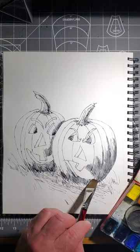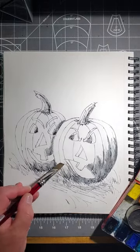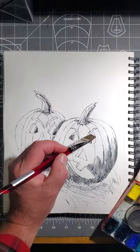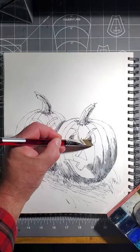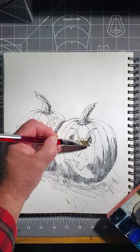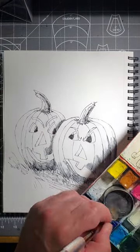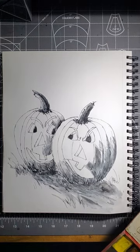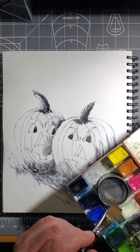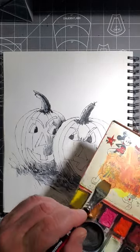Later, I'll come right over these dark areas with watercolor paints. This will make my painting a little bit brighter and more vibrant. By omission, I'm leaving the lighter color areas. There's our watercolor graphite work done — that's our underpainting. Now let's start with our watercolors.